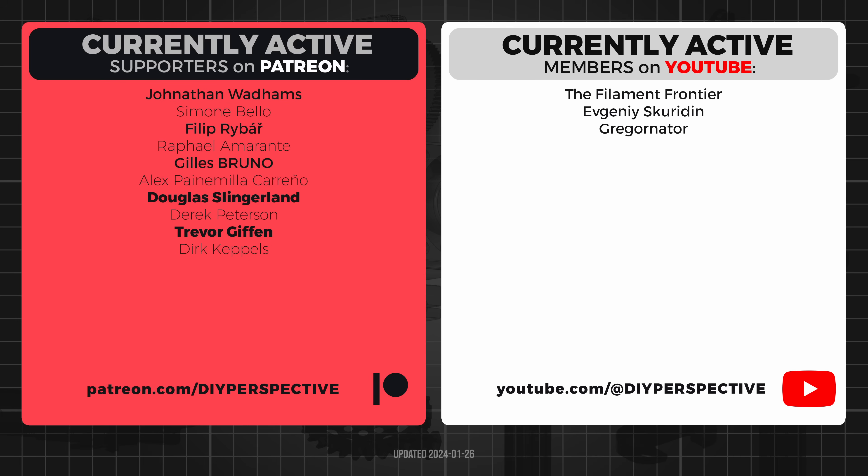Huge thanks to all the YouTube and Patreon supporters. Don't forget to like the video and subscribe to the channel. That's all from me and I will see you next time!